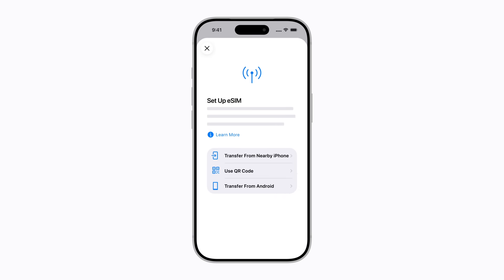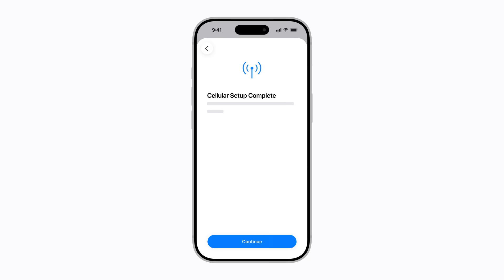Depending on your carrier, you might be able to transfer the line if your previous device is nearby, or you might have to scan a QR code. Once you've completed the steps, your eSIM will be active and ready for use.